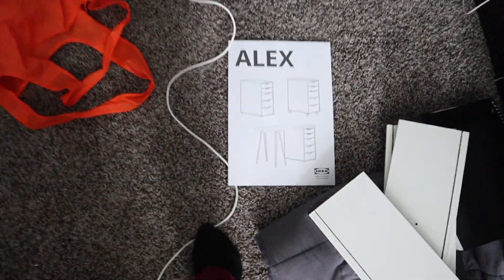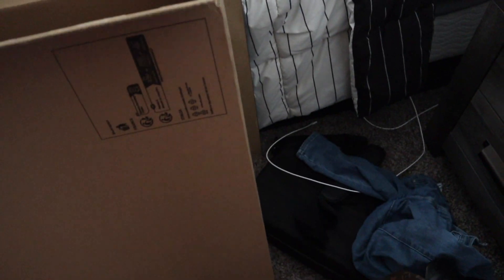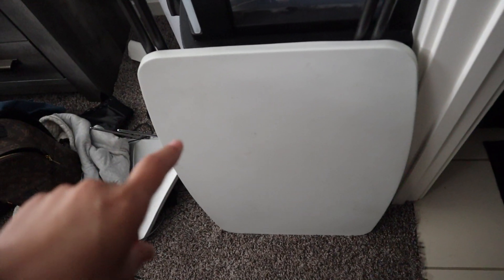I got an Alex nine-drawer — well, it's the Alex five — and my tabletop right here. My dad is out of town, he's actually on his way back into LA, but I couldn't wait. I needed this desk now. I've been working on this little fold-off table for a year and a half.